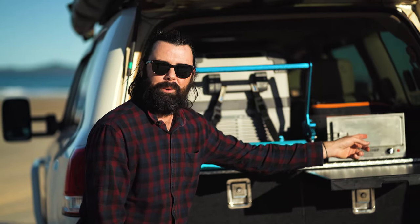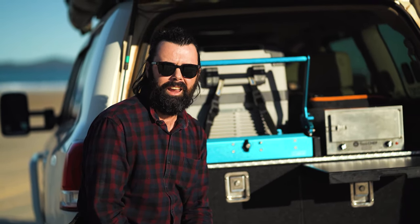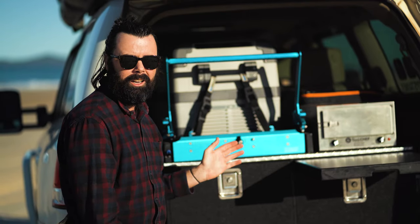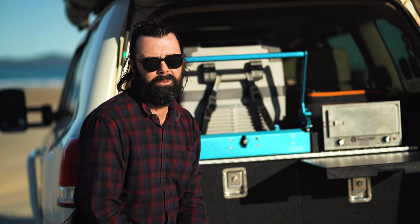Anyone with keen eyes would notice I don't have side wings on the Drifter drawers. I bought them secondhand and the side wings weren't meant for this car. I actually prefer it without the side wings because it gives me more storage options down each side — I can put larger, bulkier items in there without any problems.